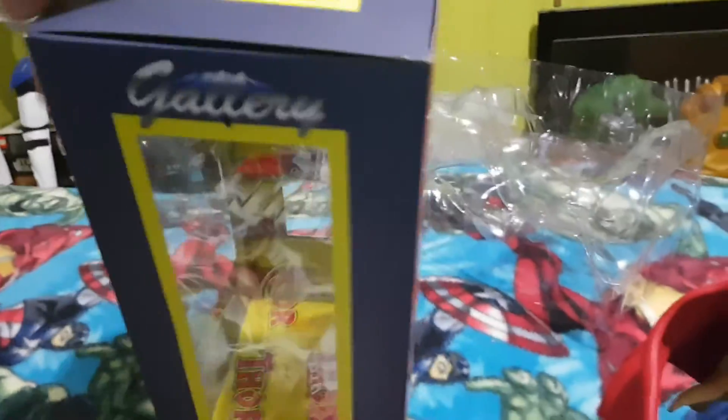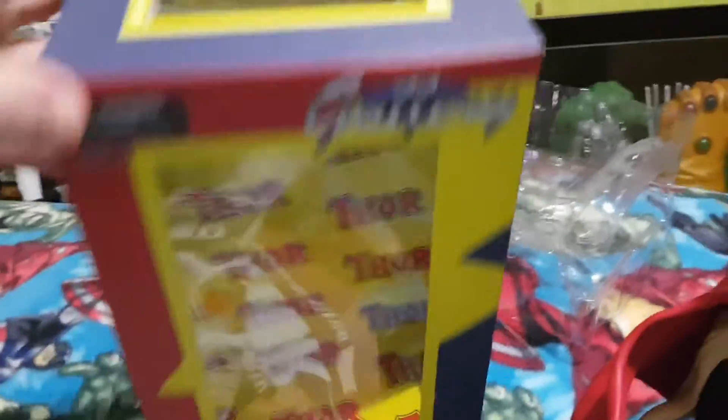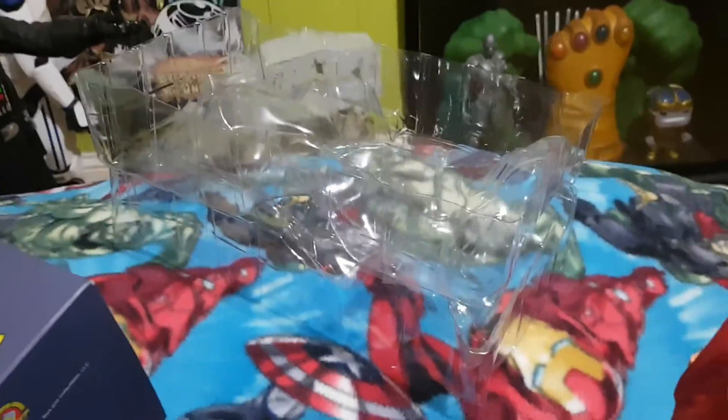That's the packaging there. As you can see it's three clear sides, it's got Thor in the background which is quite nice, and there's a display window at the top. You can display it — it just comes in the clear plastic there.